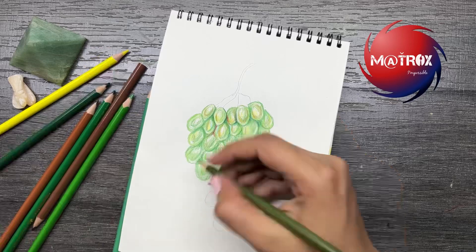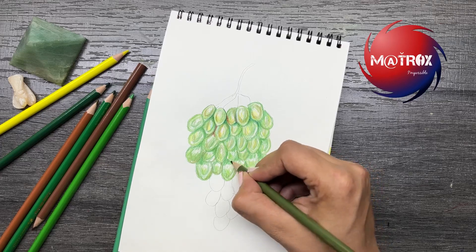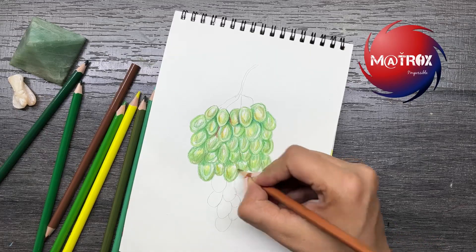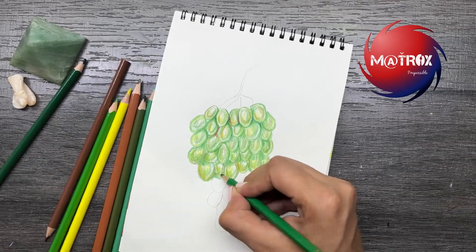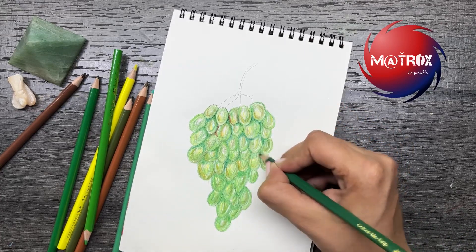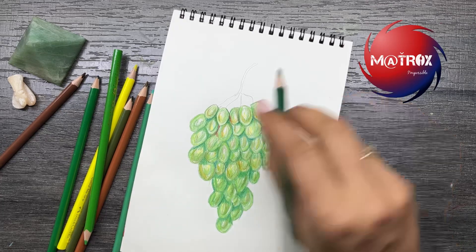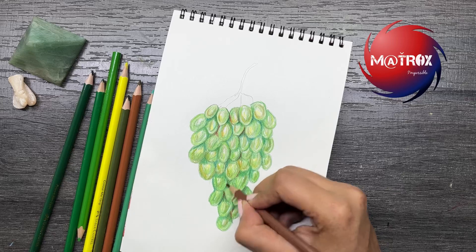This is looking really nice! Don't forget to like, share, and subscribe to our channel Matrix Impossible. I will definitely be coming up with more such realistic fruits, vegetables, still lives, and whatnot — so keep waiting for my future videos that are coming up.